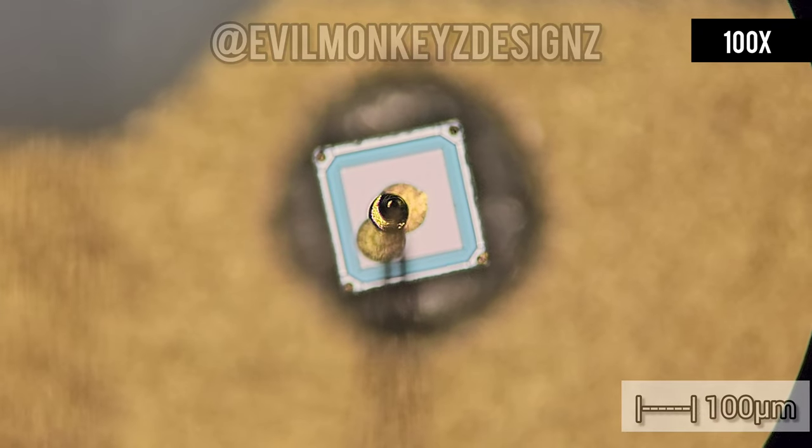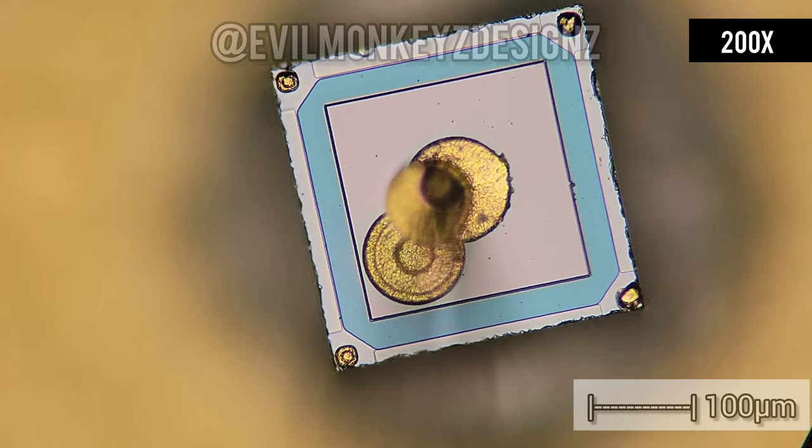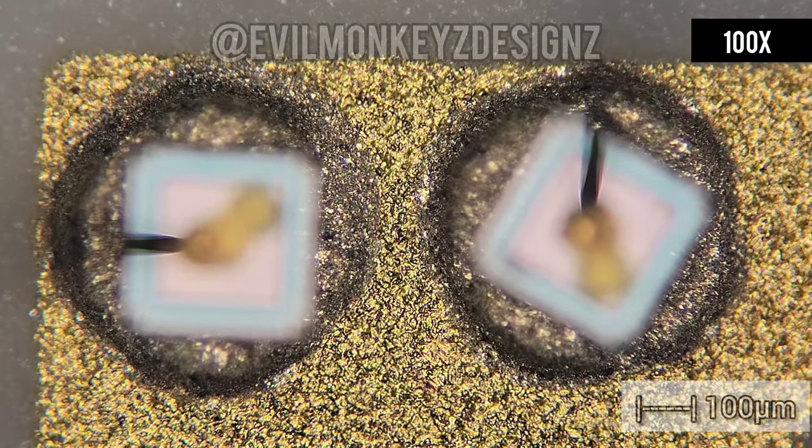In addition to the integrated circuits, there are many silicon diodes scattered across the circuit board. They are rather strange-looking diodes with two circles on the top, one of which is for the wire to bond to.